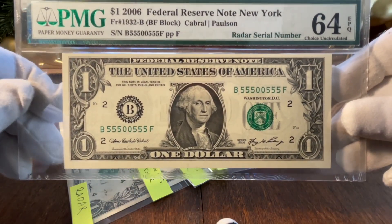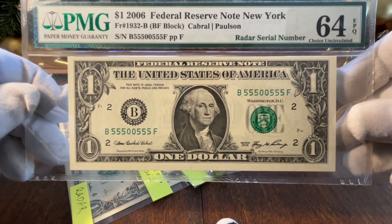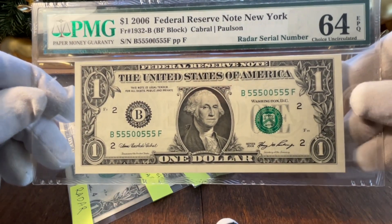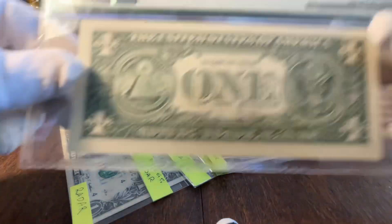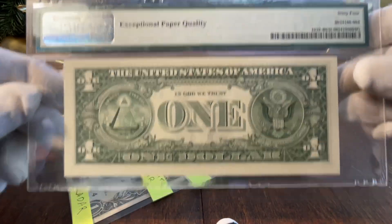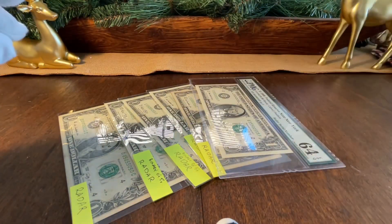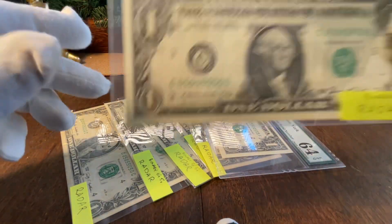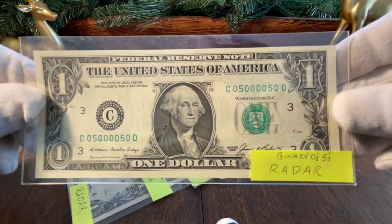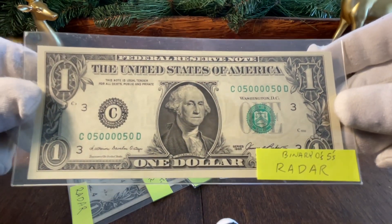This is 55500555 — this one is graded 60 EPQ. I picked this up from my buddy Dustin, who helped me out with this one. Beautiful note, beautiful radar. Setting that down — this next one has a slightly different pattern: zero-five with quad zeros in the middle and five-zero. Another really cool note.